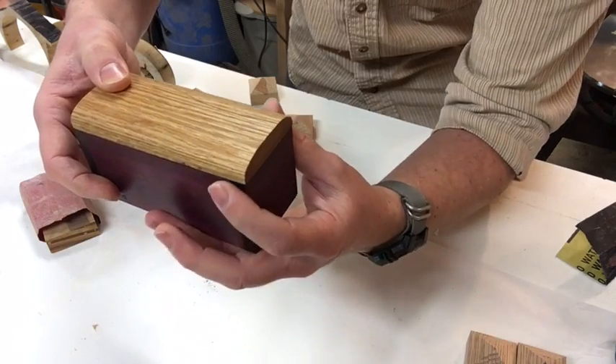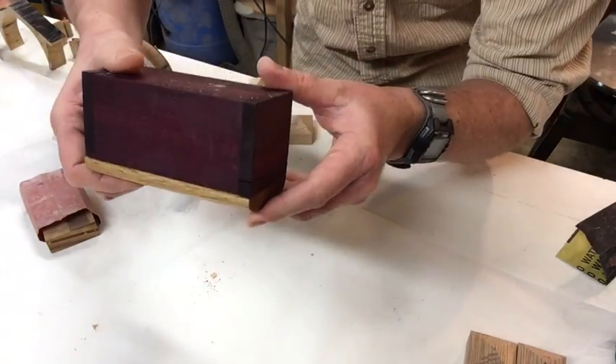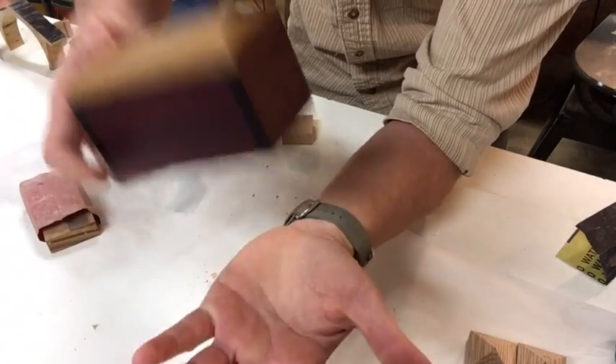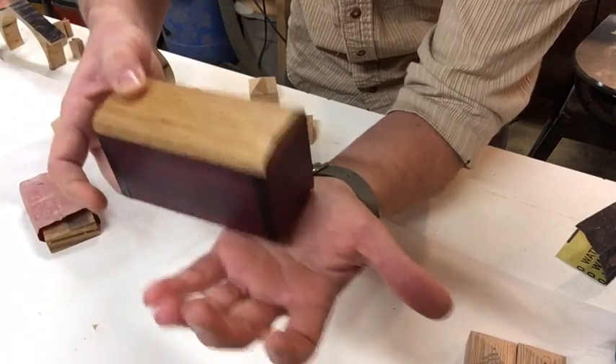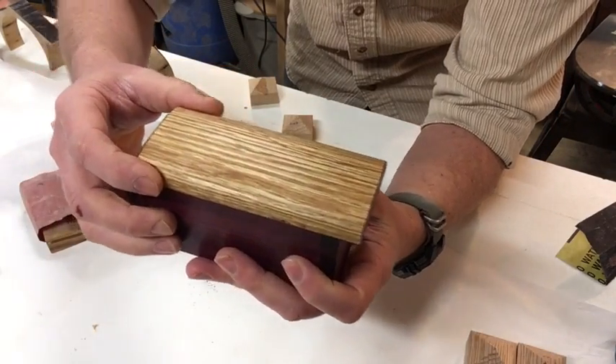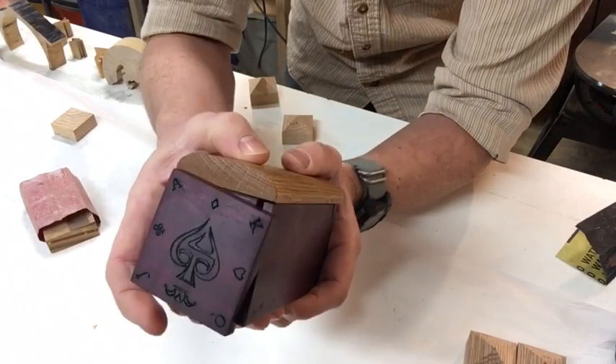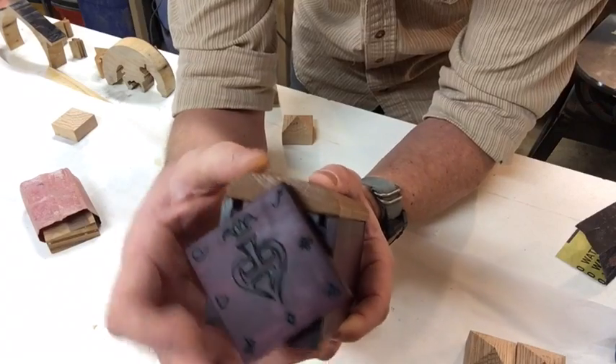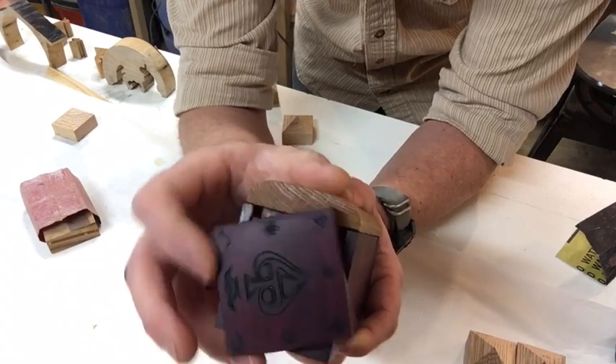I heard it drop — did you hear that? It kind of bounced a little bit. I'll flip it back in place — there it's in place. So the lid doesn't move, but if I get this — I heard it drop. So now that slides over once again, just enough so I can turn the end.